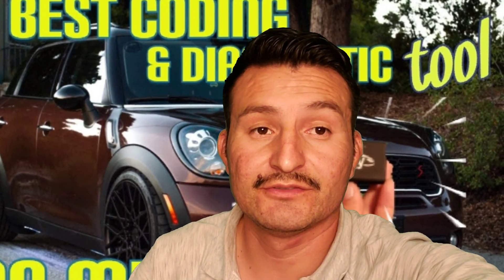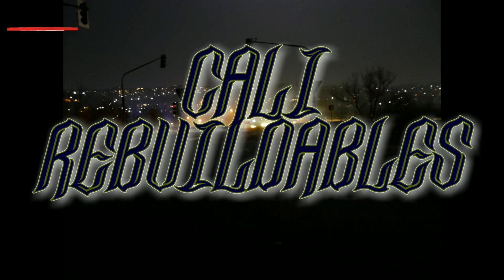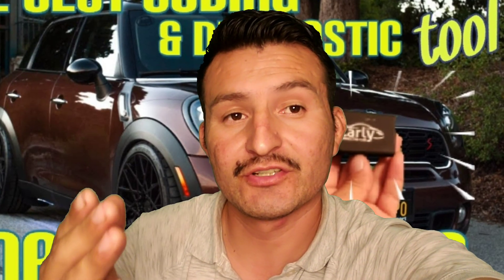What's up guys, welcome back to another video. As you saw in the thumbnail, we're going to be coding my Mini Cooper. Welcome to the video, my name is Gus and this is Kelly Rebuildables. The Mini Cooper I'll be using is a 2014 Mini Cooper Countryman.